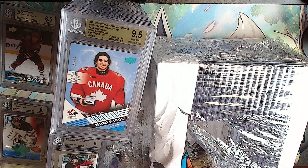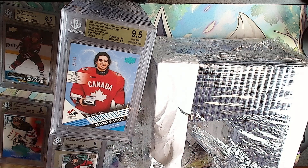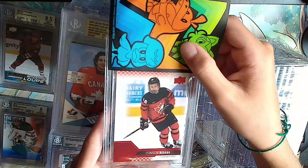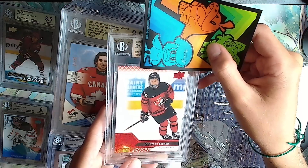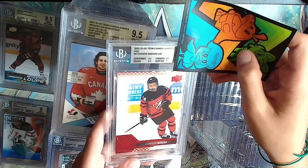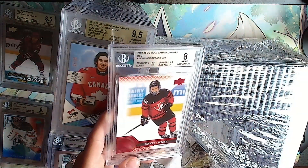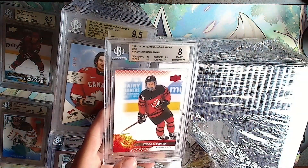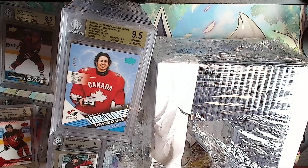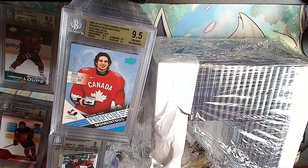We still have half of this row left and one more row after this. Another Connor Bedard, maybe another silver. Silver: 9.5, 9.5, 7, 7, and an 8.5 - wow, what is that? That was terrible.